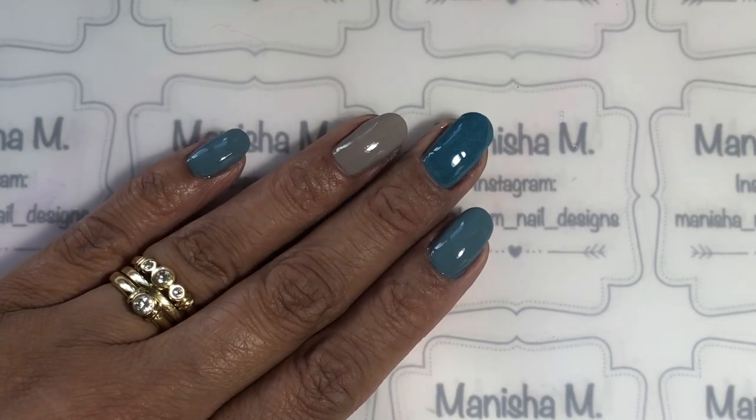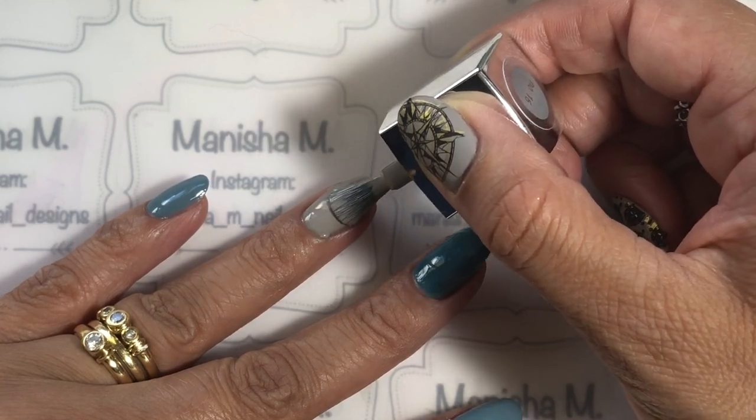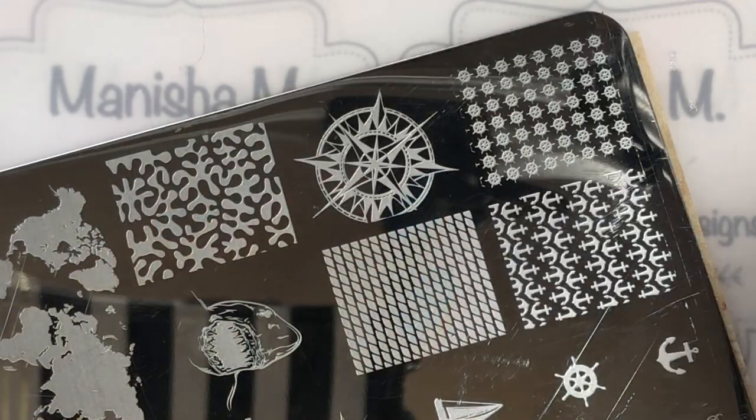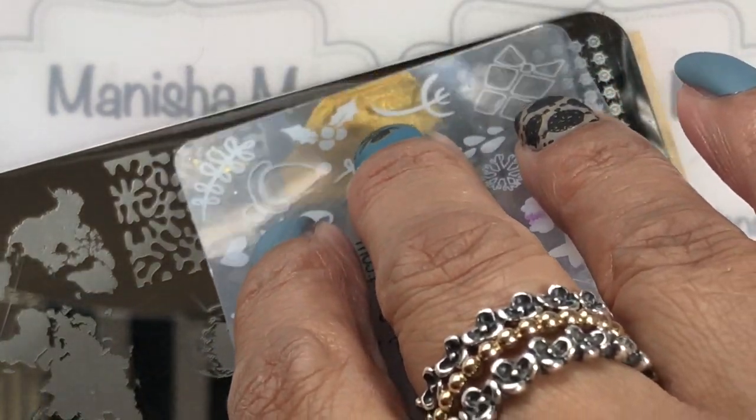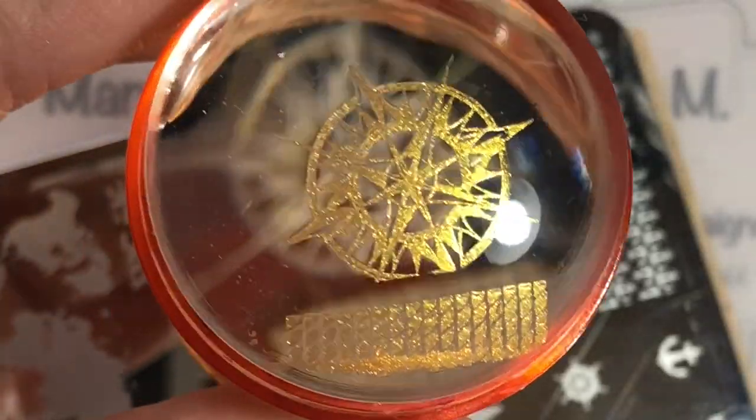I'm going to carry on with the design — that's the second coat going on on all the other nails. On the middle finger I just do that one coat of the Born Pretty Store polish because I've already done the other Moira one underneath. So I'm going to be stamping on this compass design first in gold.